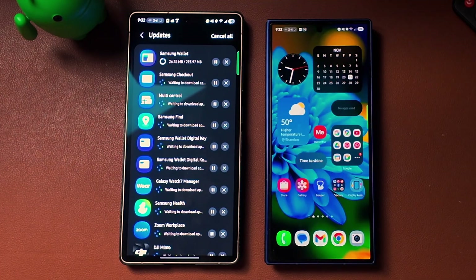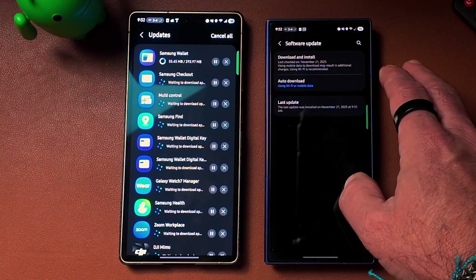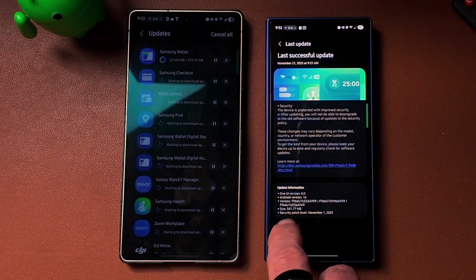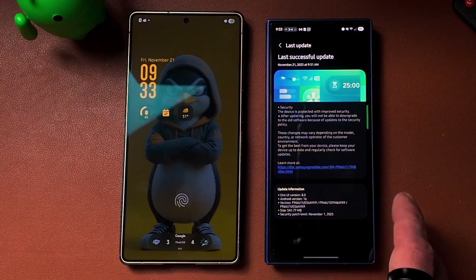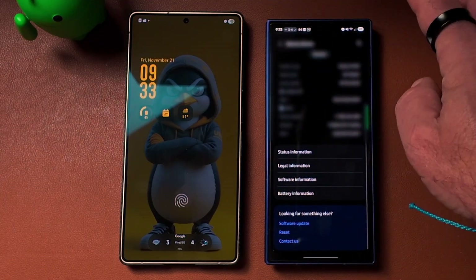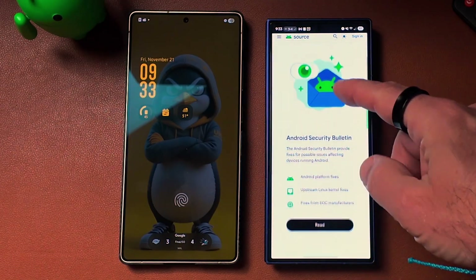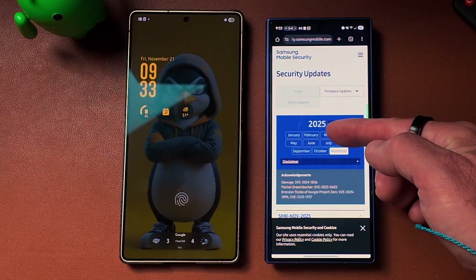Let's look at what is new with the November 1st, 2025 security patch. This is One UI 8, Android version 16, software version ending in AYK9, and it is 541.77 megabytes. To access the security patch details, go to settings, scroll down to about phone, go to software information, scroll down and click on Android security patch level. This brings you to the Android security bulletin, where you scroll down and select Samsung.